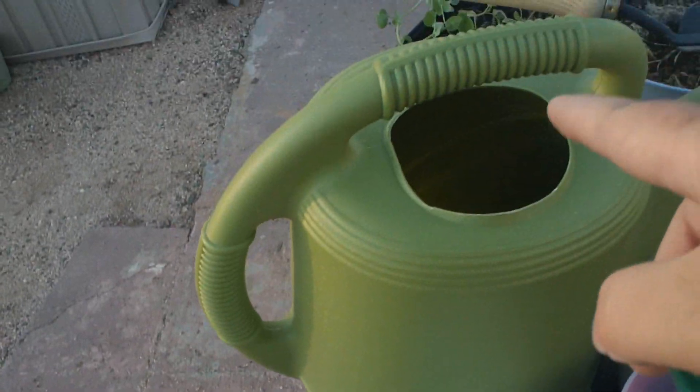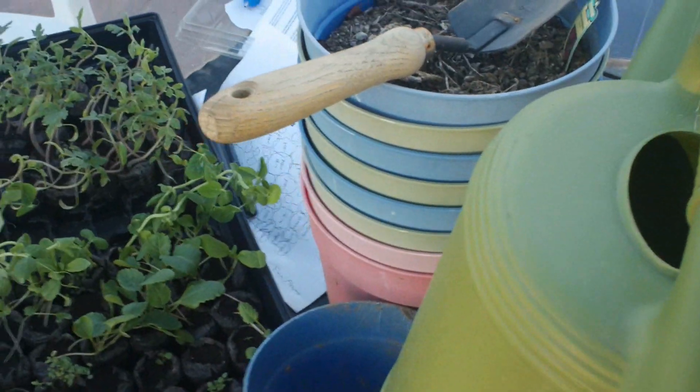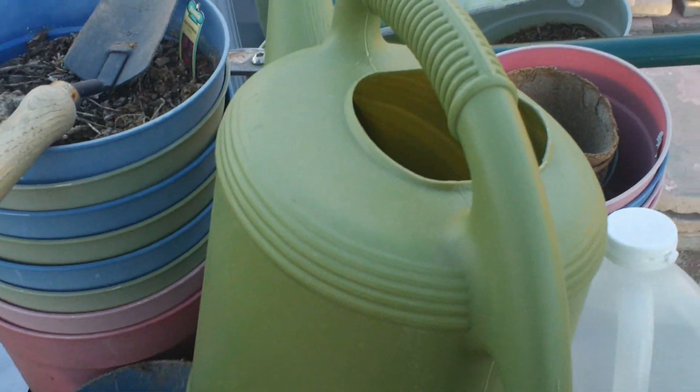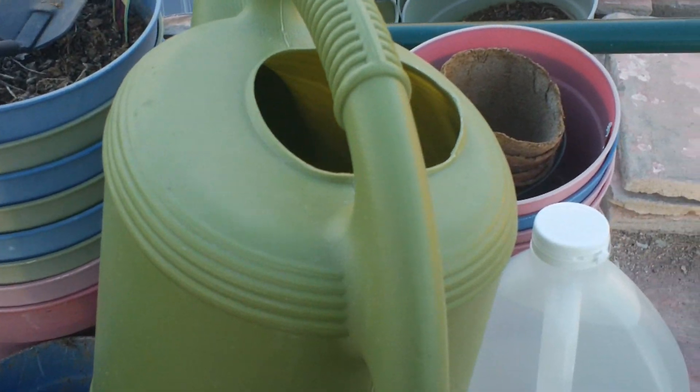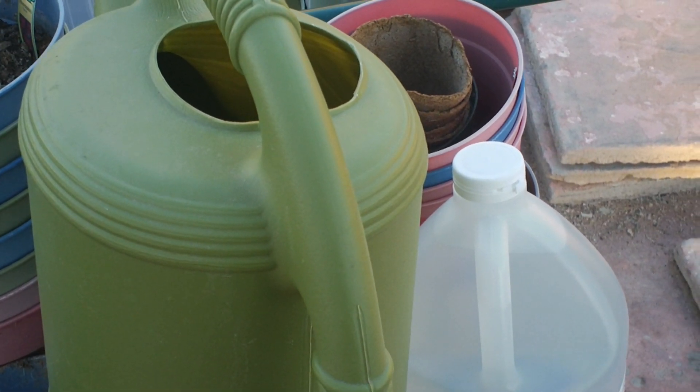So what we're going to do here is take some distilled vinegar and a watering can and put about one gallon of water and about 12 fluid ounces of vinegar — that's a 10% ratio. And then we're going to water those plants.